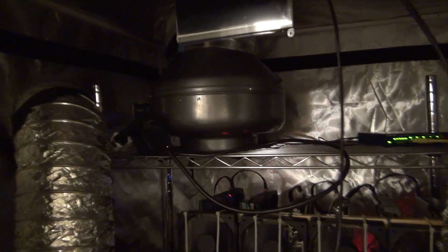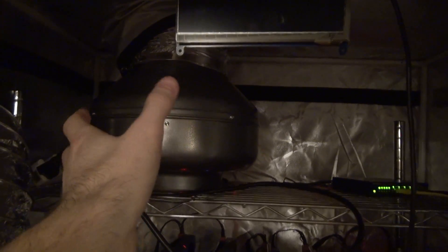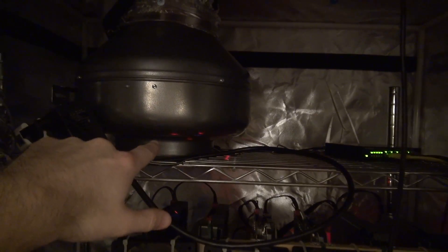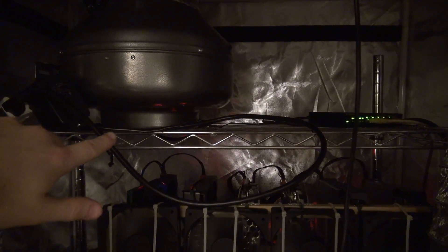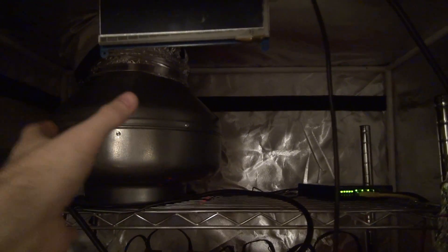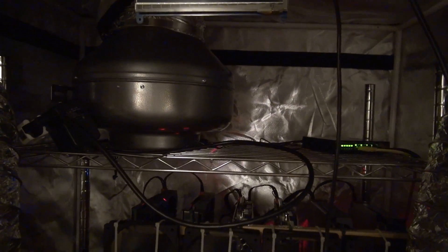So this is the inside. Up top is the exhaust fan. I'm planning on turning it on its side and then connecting another eight-inch tube — somebody on Reddit said that if you do that it'll decrease a lot of the sound, because right now the fan blades are exposed which increases the noise. So I'm going to turn it on its side and snake a tube around, maybe tie it up onto this pole here so that it's still pulling air from the top where it's the hottest, but hopefully with a little noise reduction.